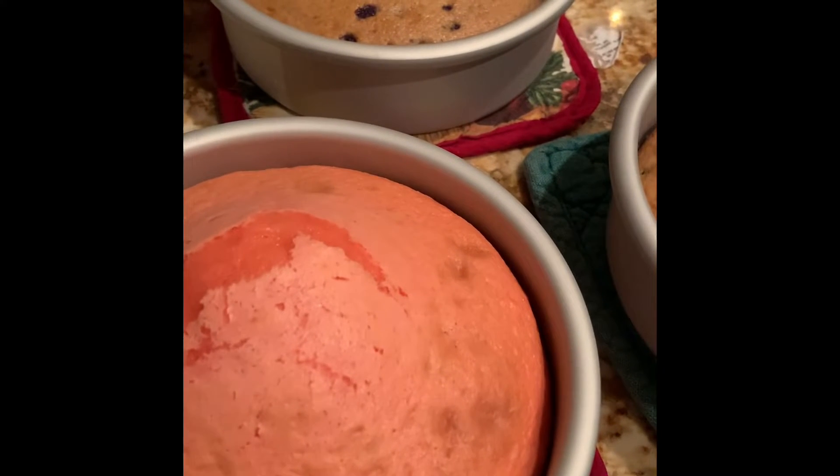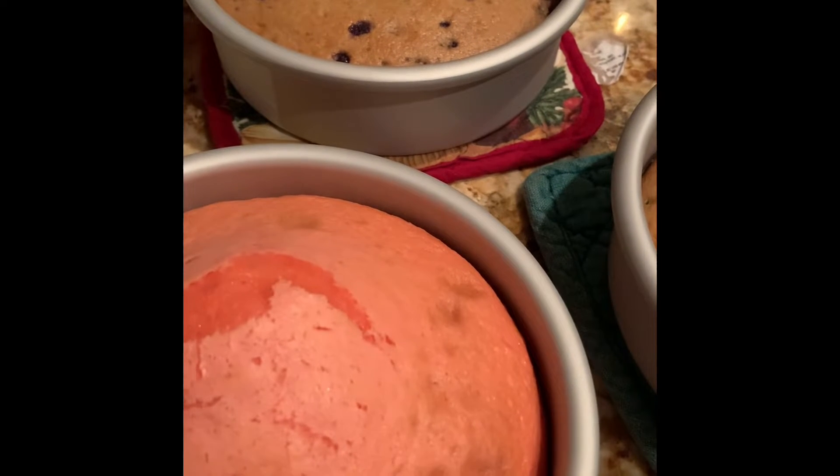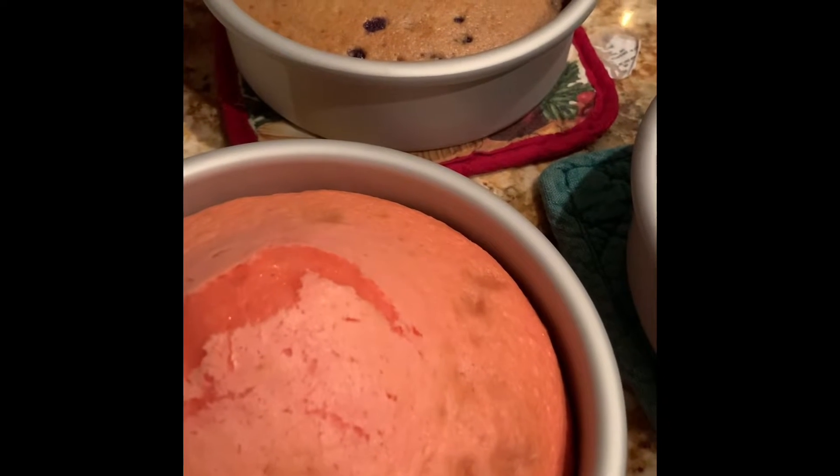I wanted to give you a variation of doing the three-tier cake versus the bunny that we made in the earlier video.